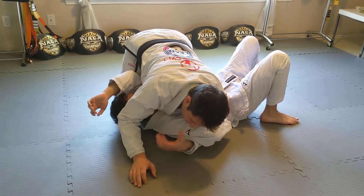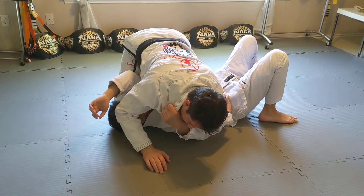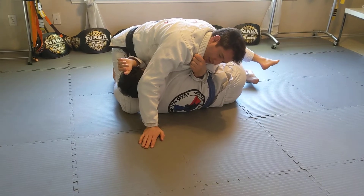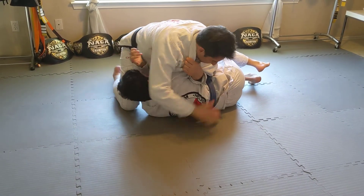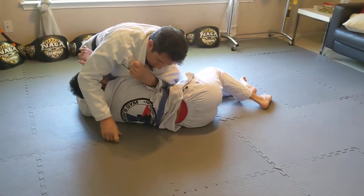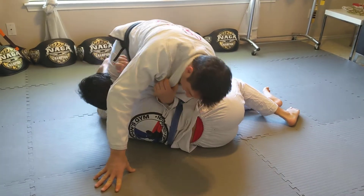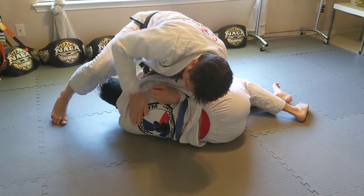I grab my collar and I'm going to bring him up, just like we do for arm bars. I bring him up and put my elbow down in front of his ribs. When I start stepping over his head, I don't want him to be able to put his back to the mat. So I step over and I pinch my knee — not by his head — I pinch my knee by his shoulders.